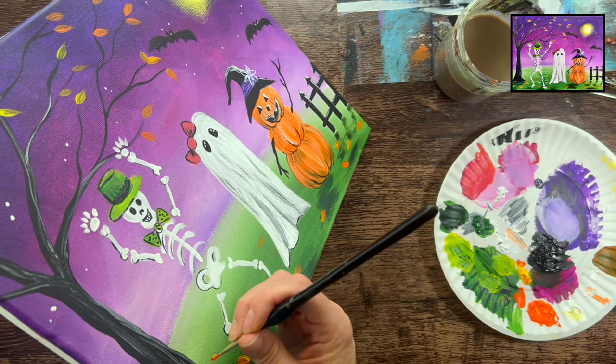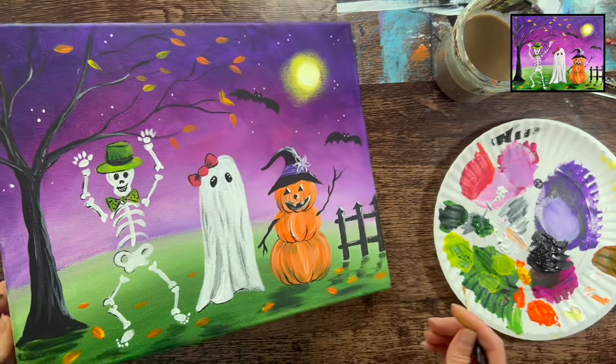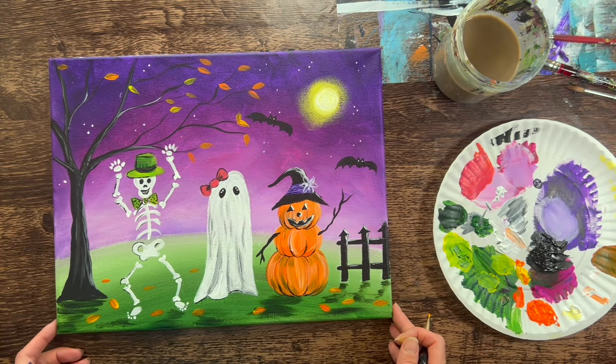And that is it. This is the conclusion of how to paint Halloween Friends. Hope you enjoyed this one — thanks for watching and thanks for painting with me.